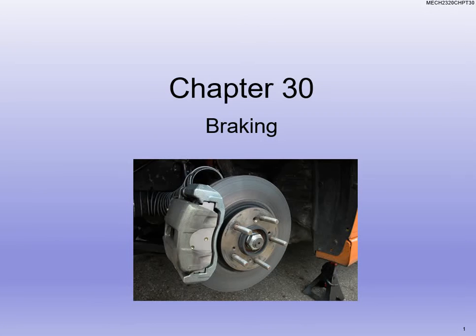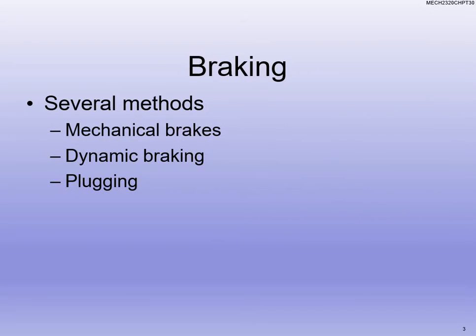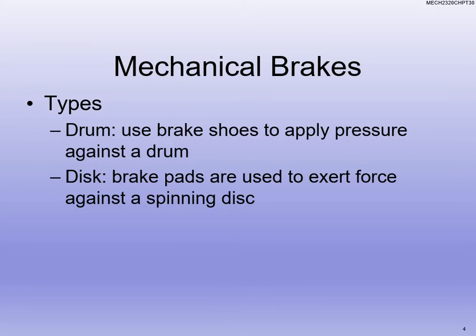All right, guys. Welcome back to Mech 23 Tony. We are rolling through chapter 30 here. And all along so far, every single lecture we've talked about is pretty much how are we starting the motor up, all the different methods to start it. Now we're going to get into how we actually stop the motor or slow the motor down. So we're going to start talking about braking — mechanical braking, dynamic braking, and plugging as a method of braking.